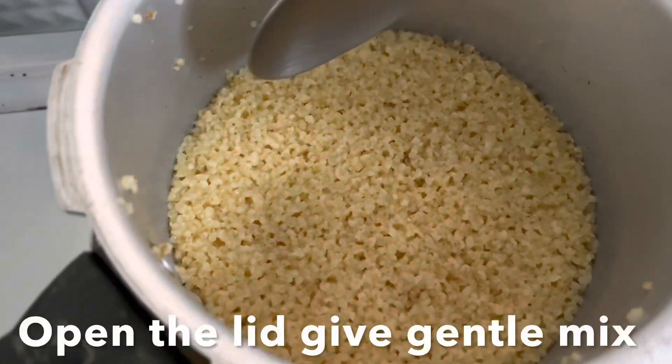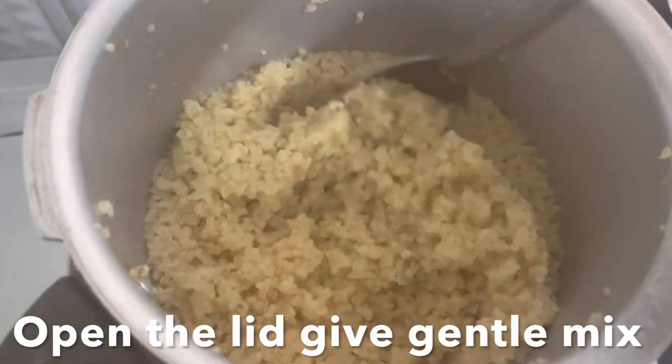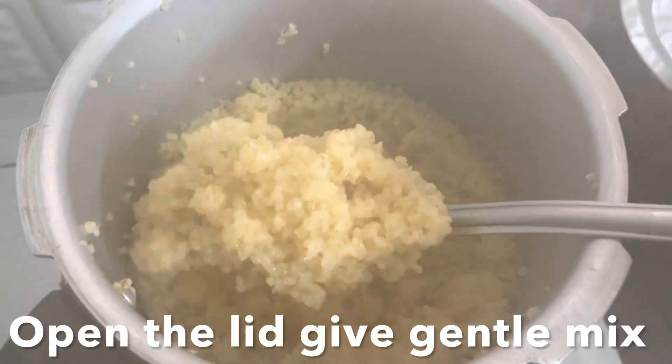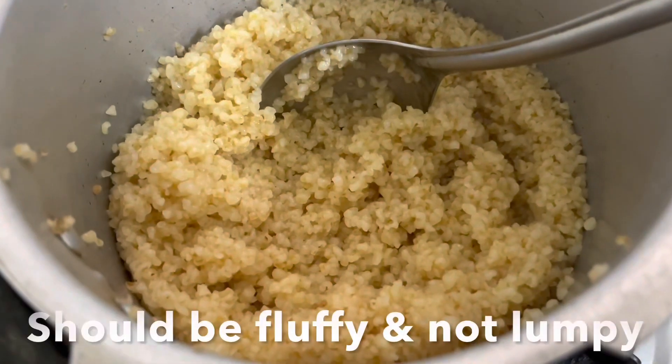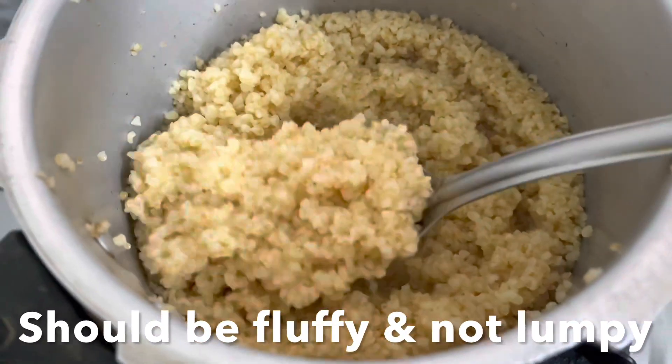Open the lid and give it a gentle mix. The result should be fluffy — at first it may look a little lumpy, but it will dry up as all the water evaporates. Keep this aside and let's make the tadka — the seasoning.